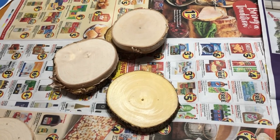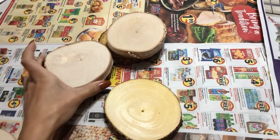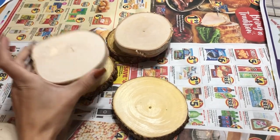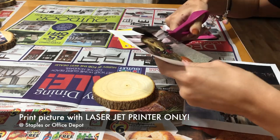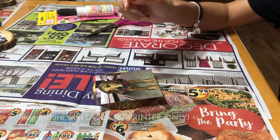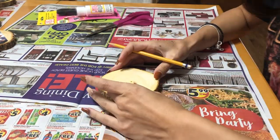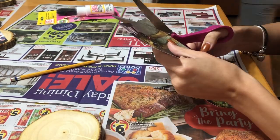Hi guys, so today I'm gonna be showing you how to make a photo transfer wood ornament. First you're just gonna need these little wood circles from Michaels, and then next the picture you're gonna want to print out — make sure you print it out on a laser jet printer and not a normal printer like at your house. You can go to Staples or Office Depot and have them print it out for you.